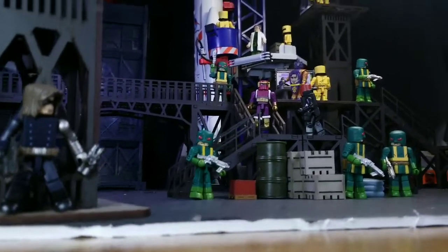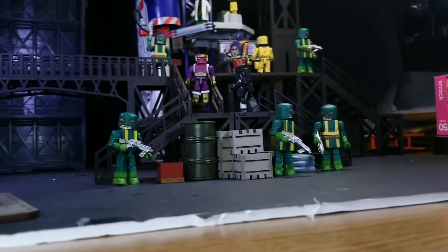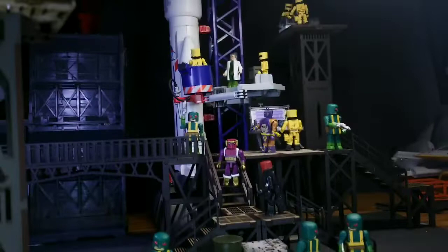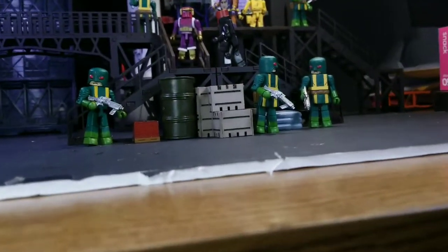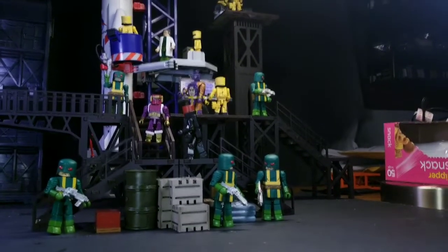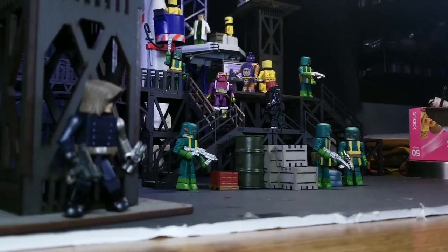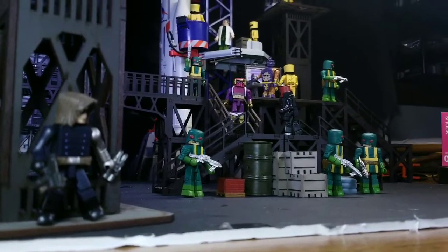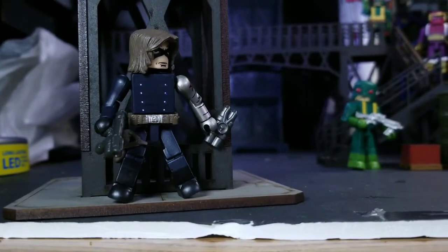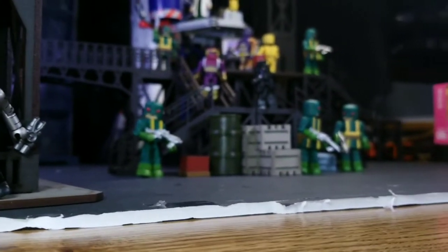Welcome back everybody. We have a pretty crazy setup — the Winter Soldier taking on a Hydra and AIM team-up. They're building a rocket in the background, with Hydra agents standing guard and AIM agents working on the rocket itself. The Winter Soldier is over here waiting to take them out. He's got a bomb on that pillar — he's going to create an explosion as a diversion and take these guys down.